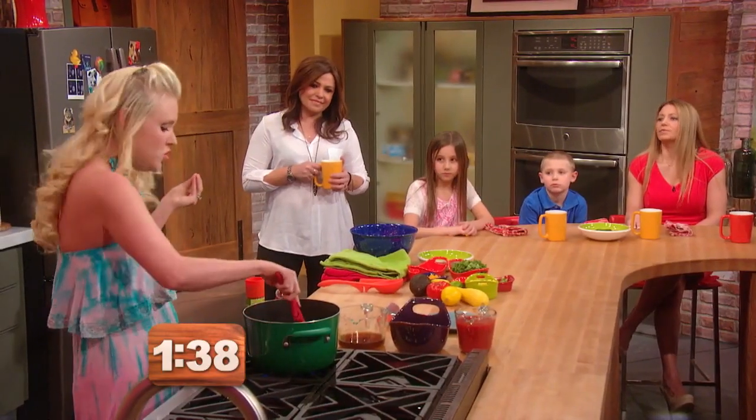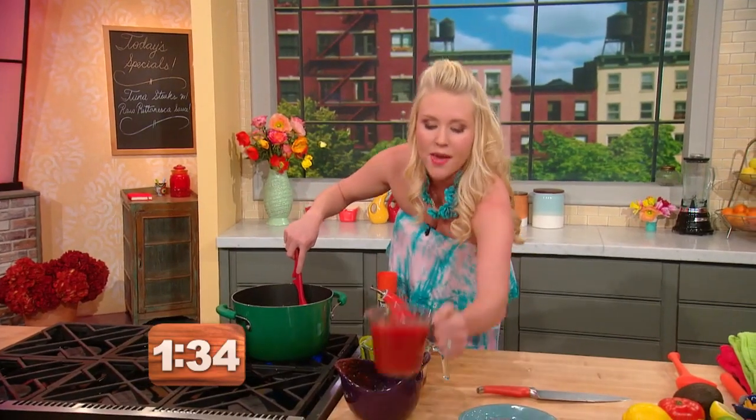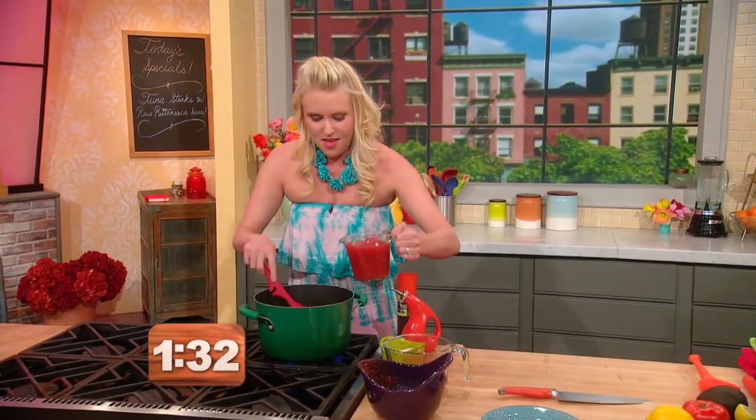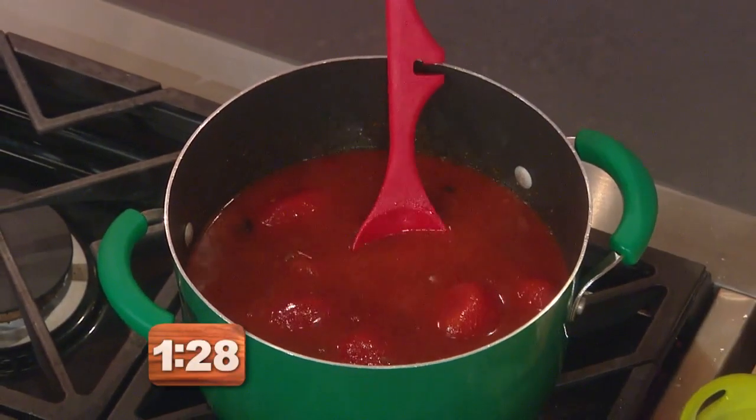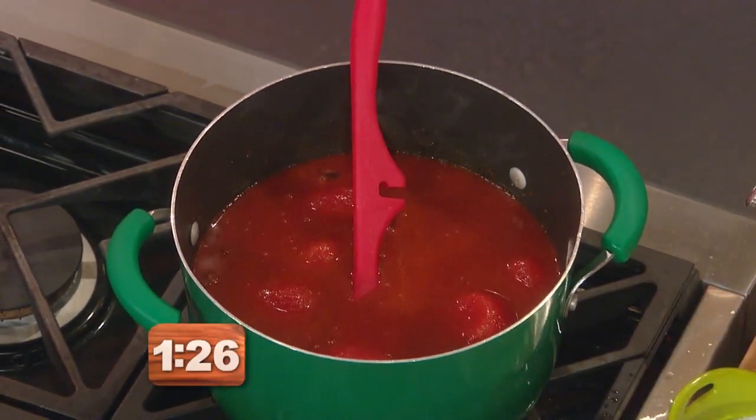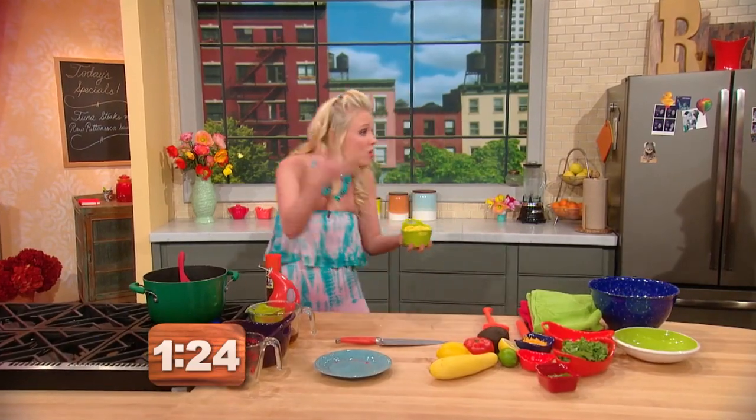If the kids like chopped up tomatoes, use those instead. I have some tomato sauce and I'm just adding that in. And we're really building kind of a chili. Some corn — like I said, if you've got fresh corn, use it.